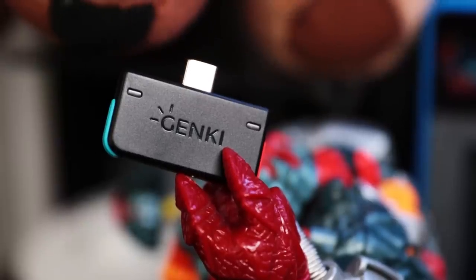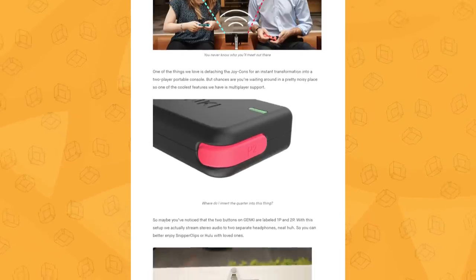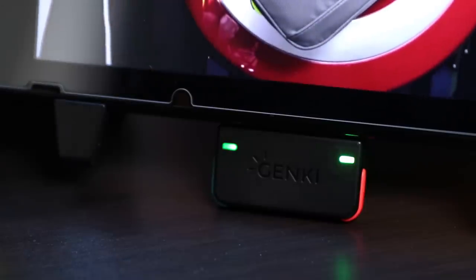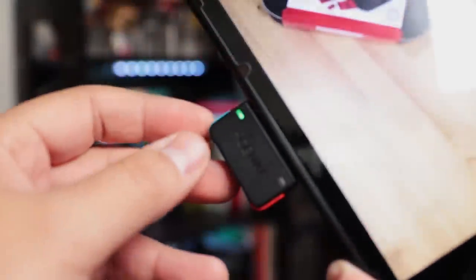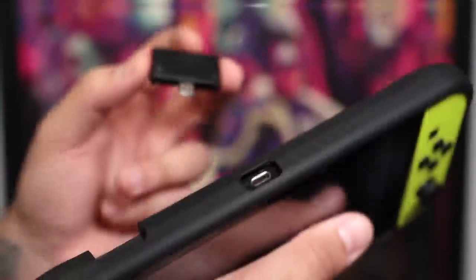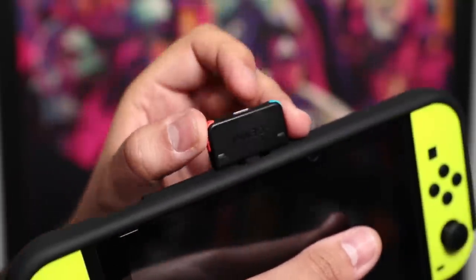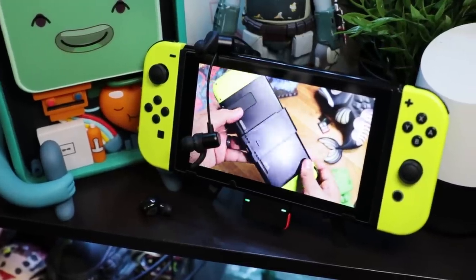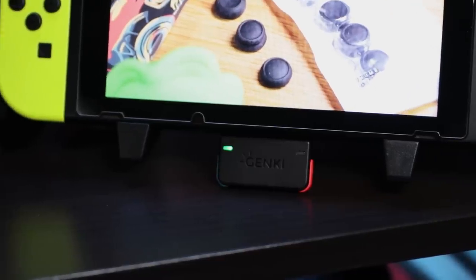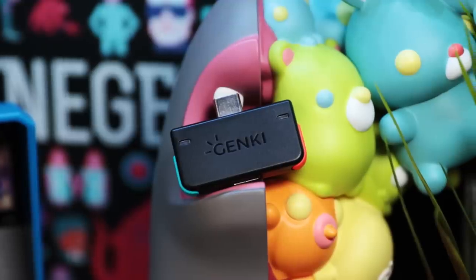Unlike other adapters, Genki goes further with multi-broadcast that allows you to pair two Bluetooth devices at the same time. That feature is awesome for multiplayer in places where you just can't use the speakers. The only problem is that since it sticks out, it's vulnerable to bumps or hits, so you'll have to be careful, and because it connects flush with the console, it's not compatible with cases that surround the port too tightly. But in the end, the pros easily outweigh the cons. So if you're looking to add a solid Bluetooth connection with great range and versatility to your Switch, the Genki adapter is one of the best options on the market.